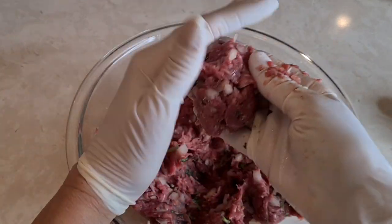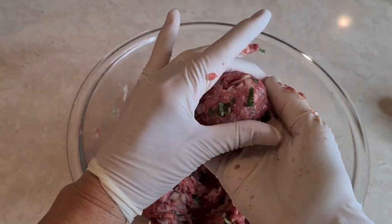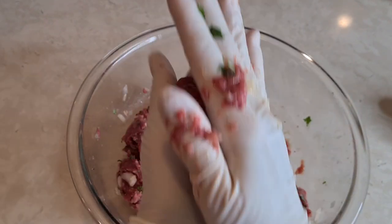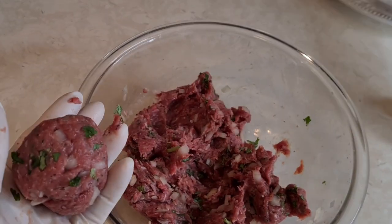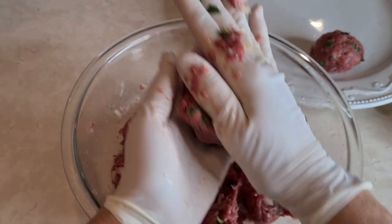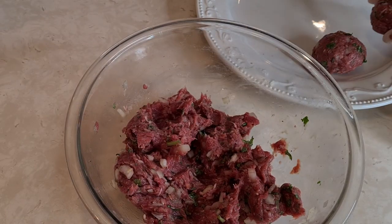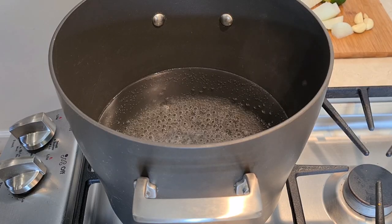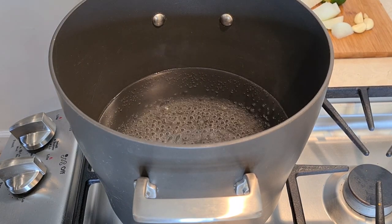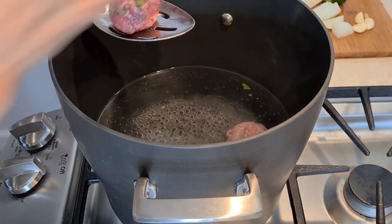Now I'm going to get little bunches of meat, roll it up, and make my meatballs — about a golf ball size. You're going to want a little plate off to the side and just start lining up all your meatballs. In a big stock pot, I have 12 cups of boiling water and I'm going to start putting in my meatballs.